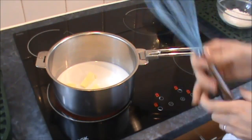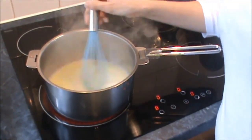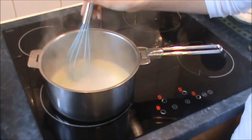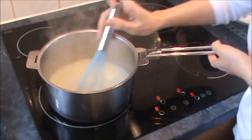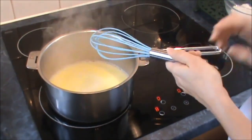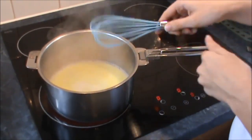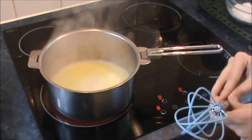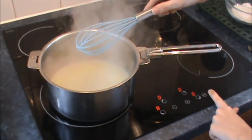The next stage is to make the choux pastry. On the stovetop I've got 50 grams of unsalted butter, 4 tablespoons of whole milk and 4 tablespoons of cold water, and I'm just going to heat those to boiling point. Then I'll take it off the heat and add 100 grams of plain flour, 1 teaspoon of sugar and a little pinch of salt, and beat that until it's really smooth.